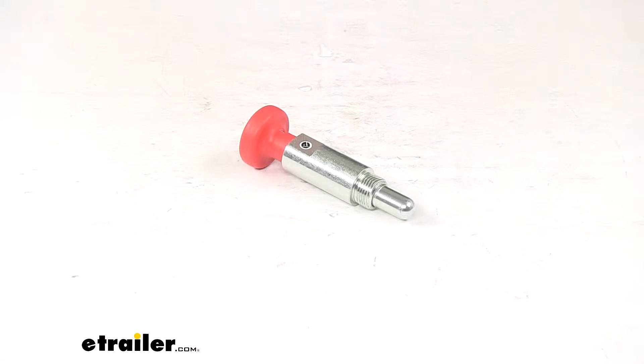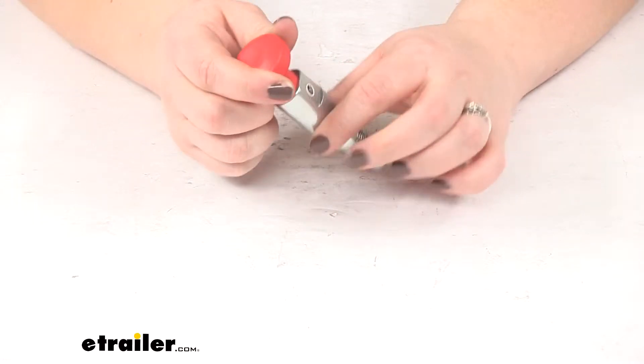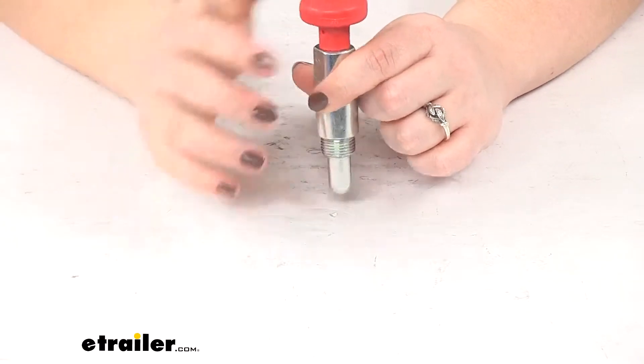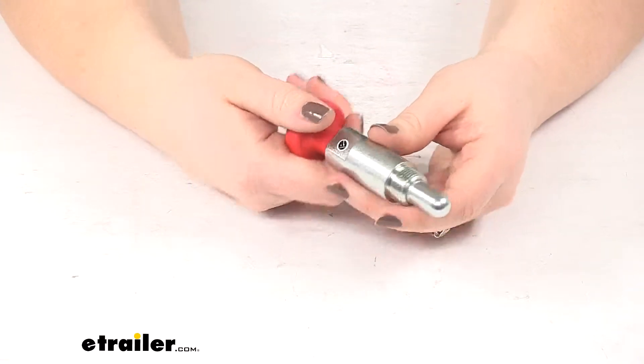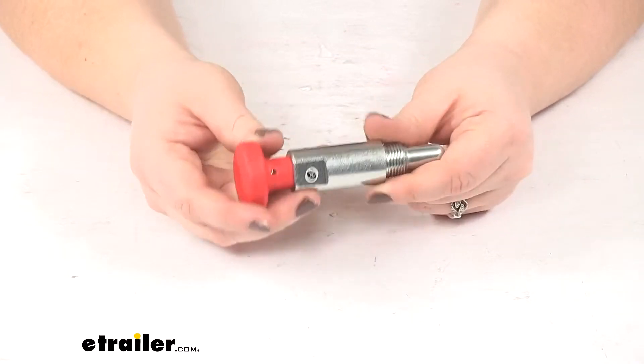Today we're going to take a quick look at the replacement spring pin for the Double Down and Double Down Ace bike racks. This is going to be the replacement for the release pin to tilt your bike rack away from your vehicle — maybe yours got damaged or busted off somewhere along the way and you need a new one.